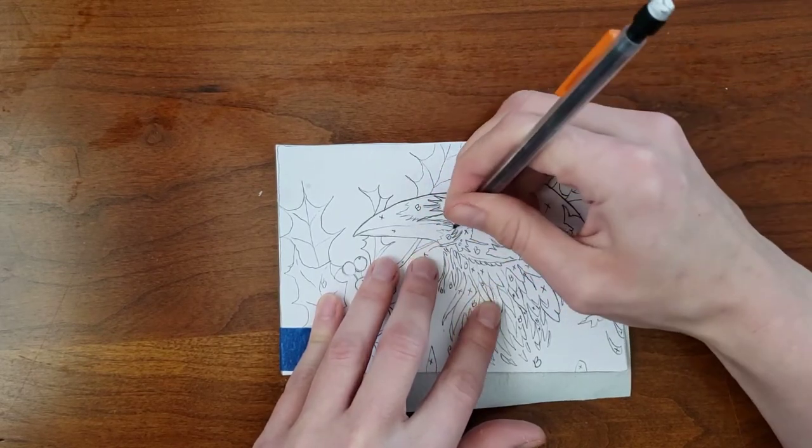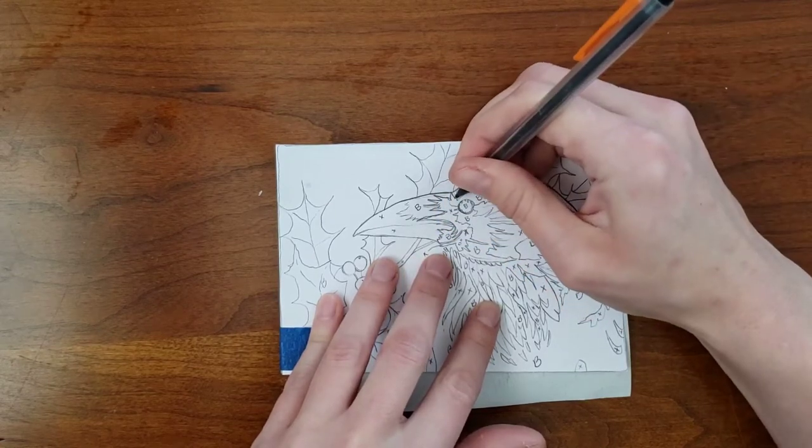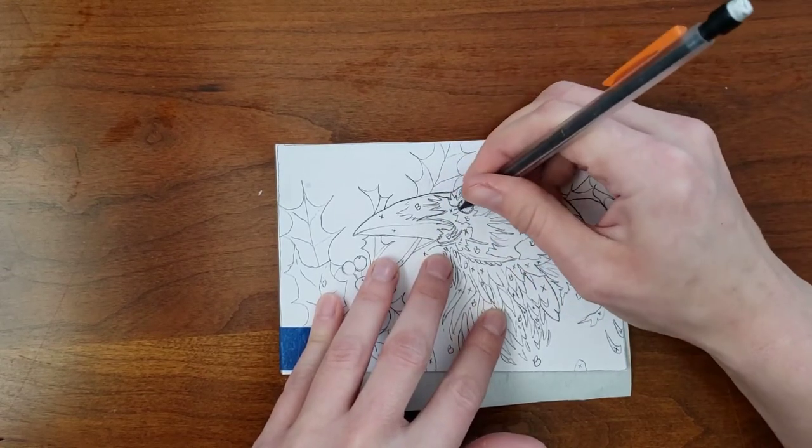This transfer method is nice because the pigment it lays down doesn't lift off the way graphite does, or smear the way red oxide or chalk pastel does.